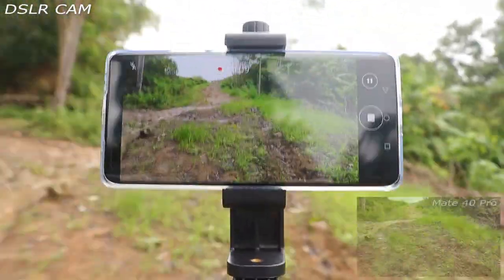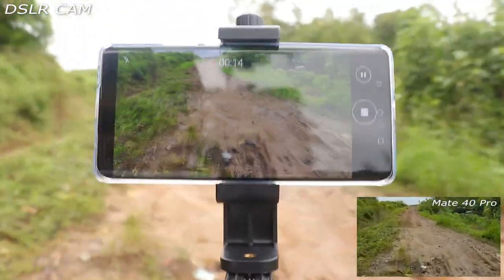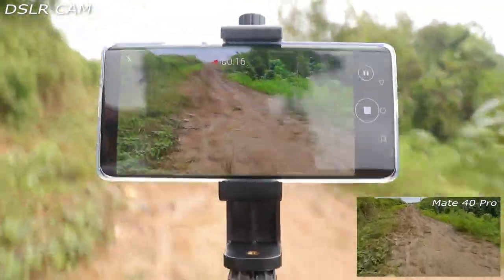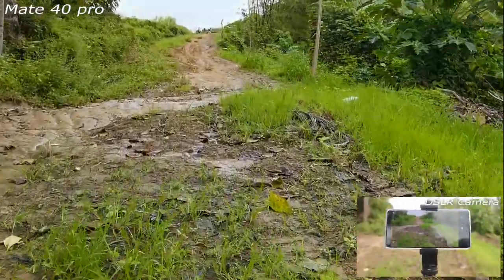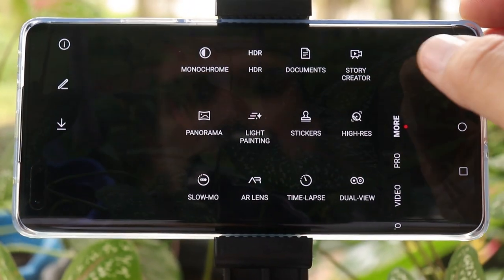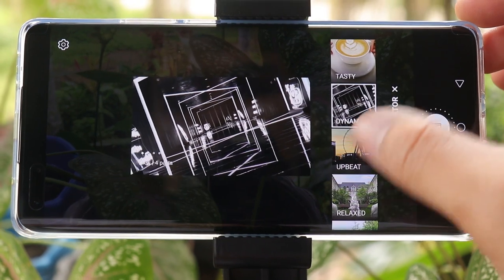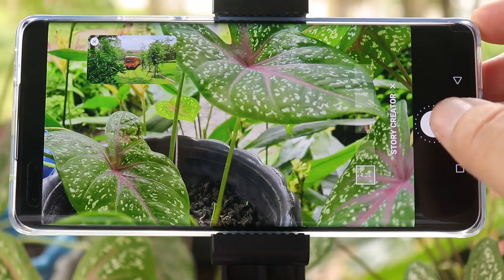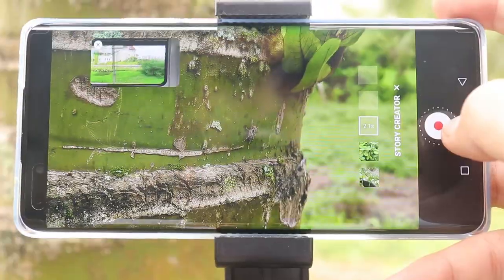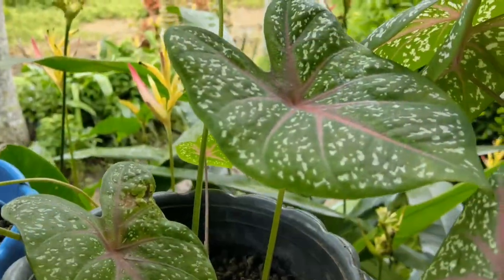Video stabilization works pretty well on the Mate 40 Pro. Here's a sample of me running — you can see the shakiness on DSLR footage, but on the Mate 40 Pro it almost looks like I'm using a handheld gimbal, which is really impressive. There's also a new feature called Story Creator, which creates a single video from multiple short clips with different templates and transitions automatically.